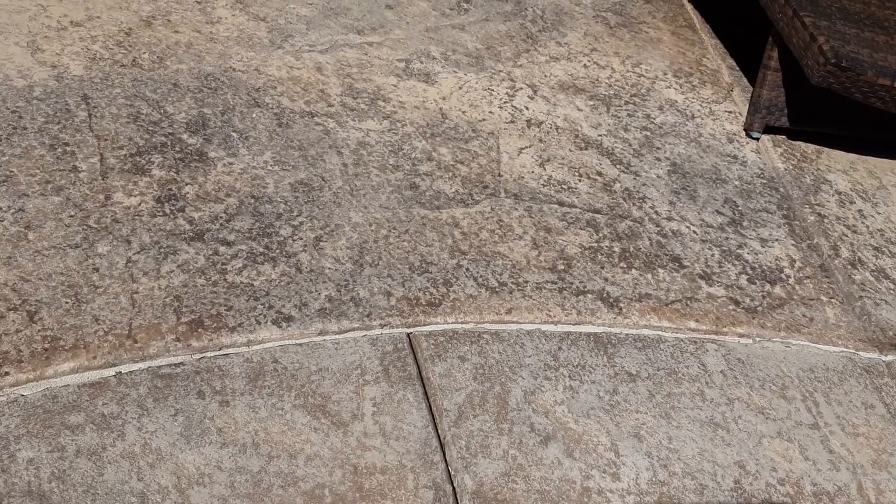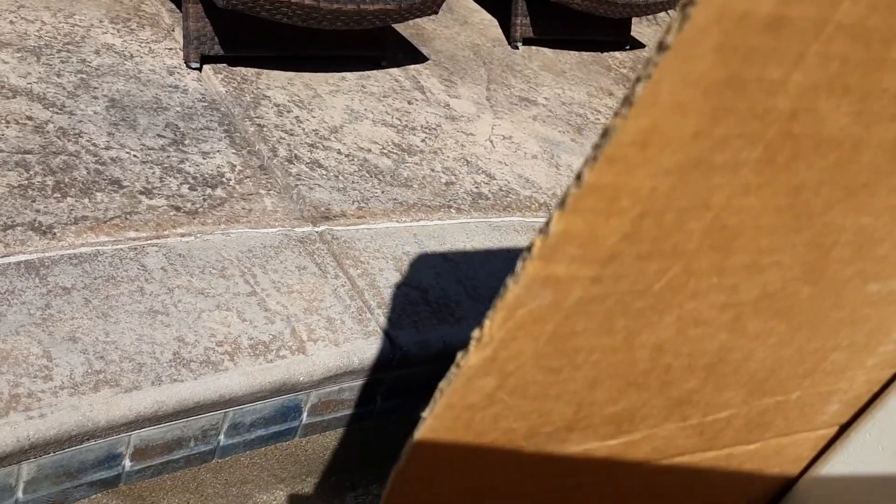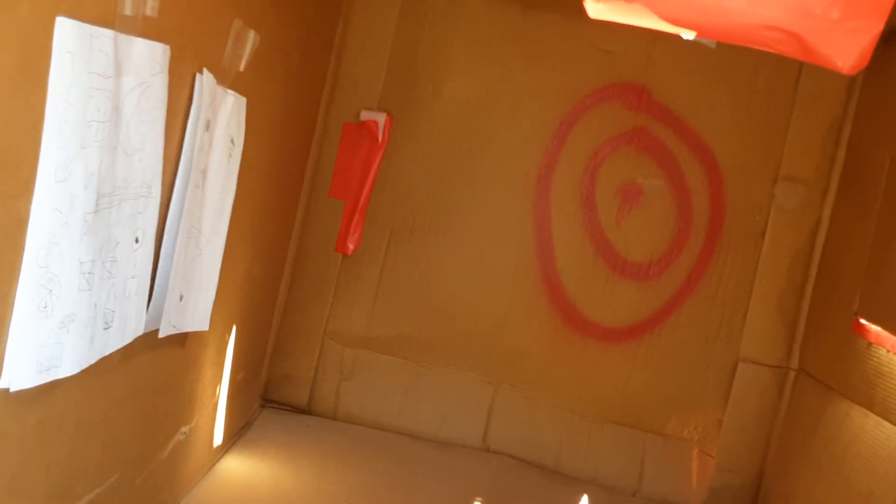Can I get in? Oh shoot, I forgot how unstable this is. Look at this, it's just swaying.